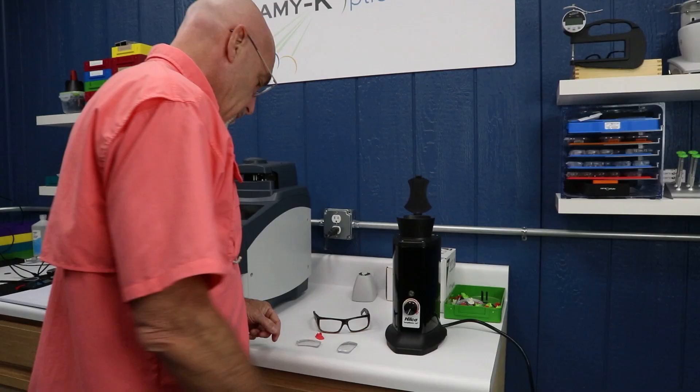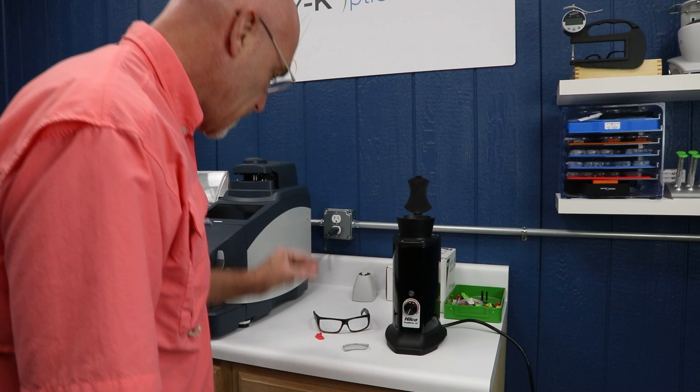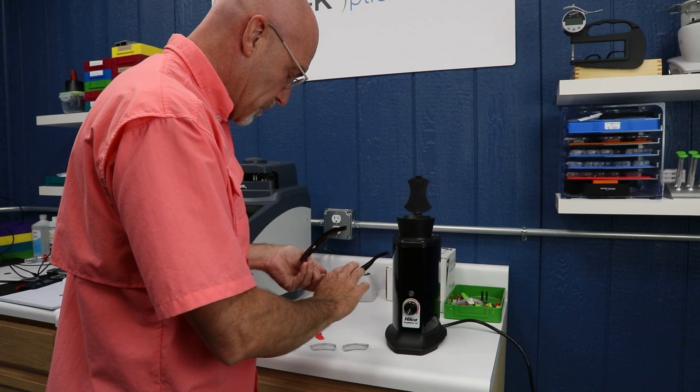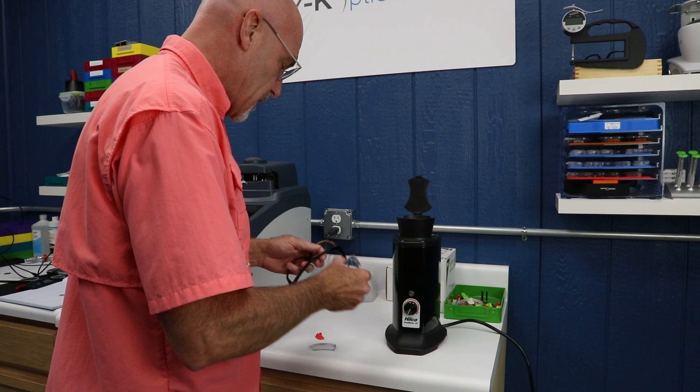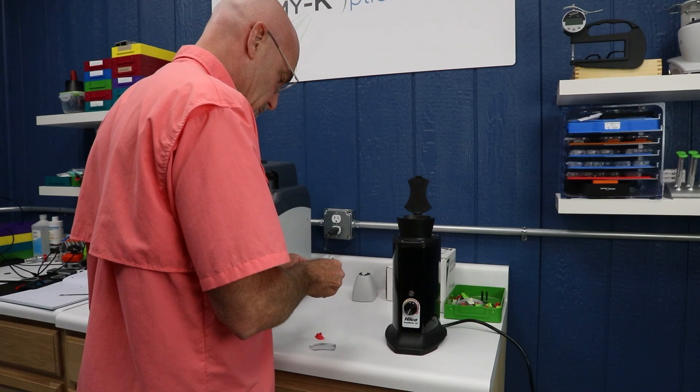Hot off of the edger, we have our right lens which we did not do a step bevel on, and the left one that we did. I had mentioned that it tends to be the upper temporal corner that gives you all your trouble. The relief of that extra cutout helps all the way around the eye wire, but let's see — yeah, it's going to take some heat to get that going in there.